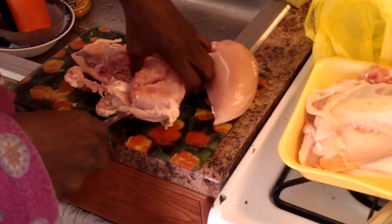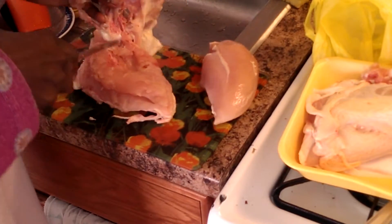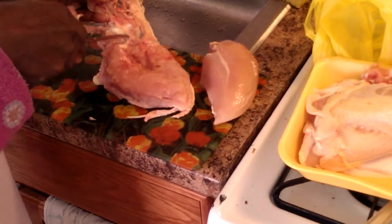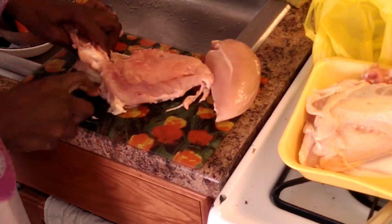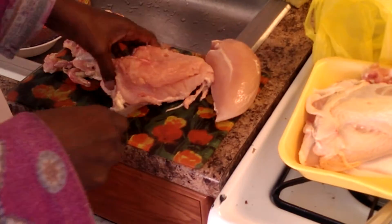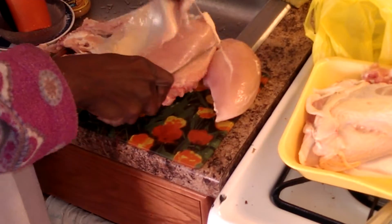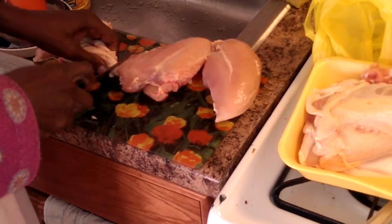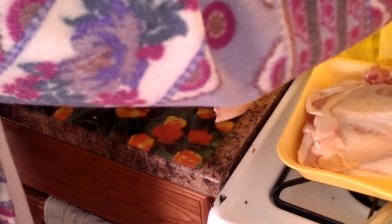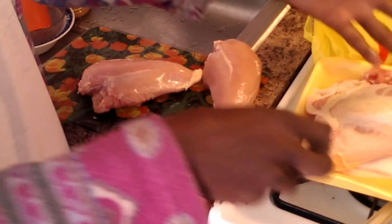I'm actually almost done here. Now there's this part here — this is the part that's attached to the wing, and really there's nothing there, there's no wing. So all you gotta do is just keep going, and then you're free — the bone is gone. And guess what? All you gotta do is rip the skin off and you're done. Ta-da! Boneless, skinless chicken breast. Beautiful, right? And there's almost no waste, there's almost nothing to gross you out.